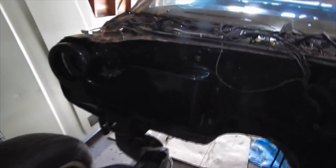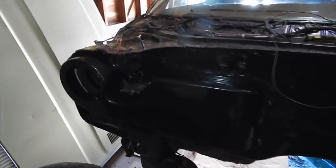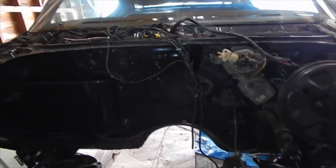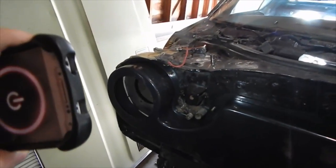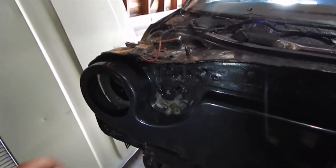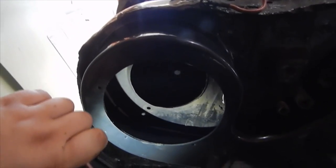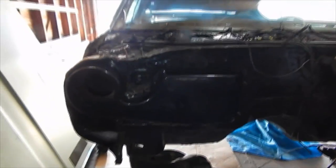It looks way better now, at least up against the firewall. I gotta touch up some areas right there, but not too bad. I'm gonna put the fan inside here — it's sort of odd the way this is placed. I'm not sure if these line up with the ones inside, so we'll figure it out.